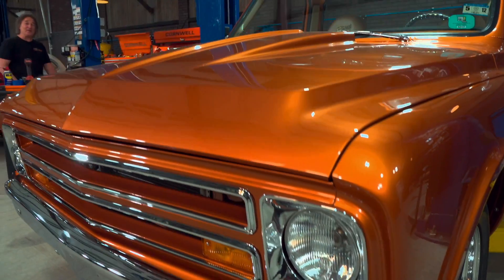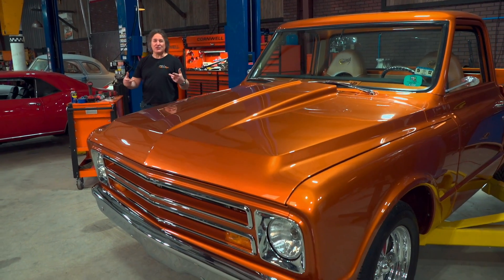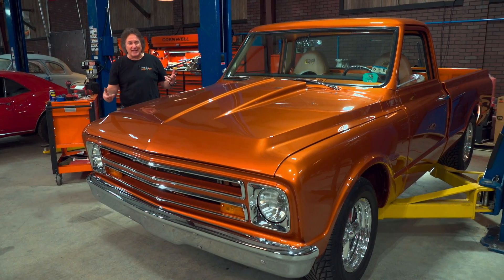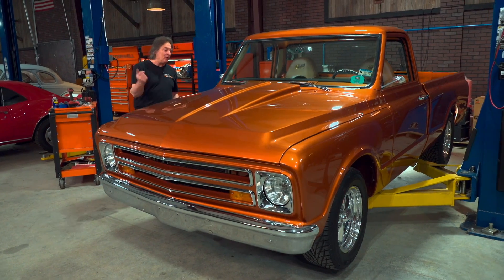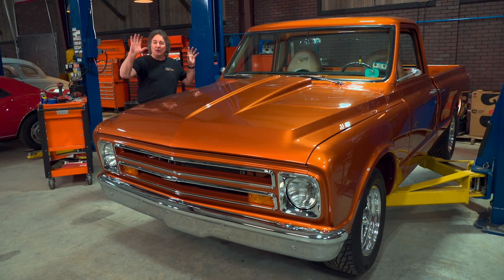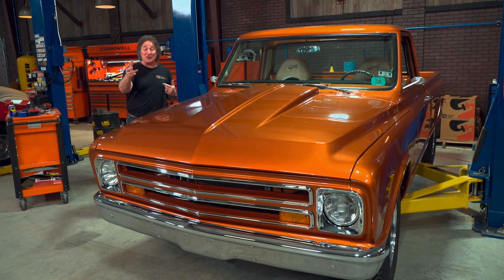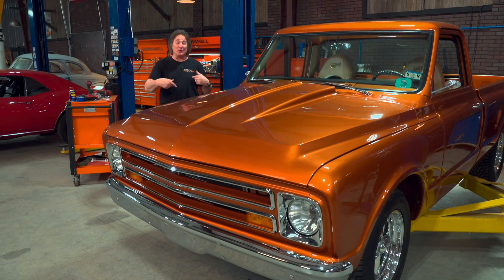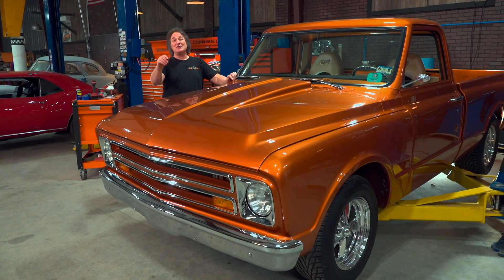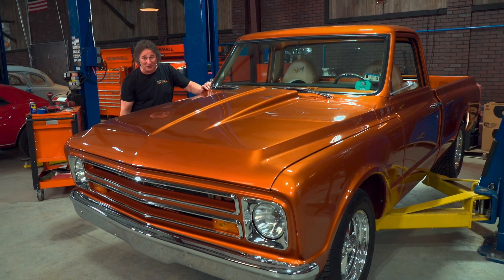On the other hand, you have vehicles like Copperhead. This represents all the high-end builds, show vehicles, and race cars that you can buy at auction. These usually have a high collector value and are loaded with all kinds of unique, one-off parts that make them more valuable. So you want to make sure you don't take any of that stuff off when you're working on them. We're going to show you how to do that as we do some much-needed maintenance on Copperhead to get it ready for the Grand National Roadster Show.